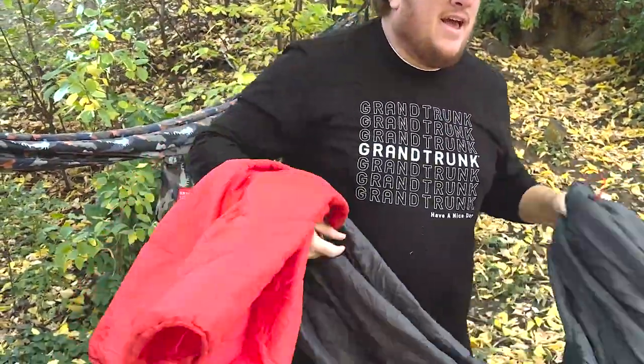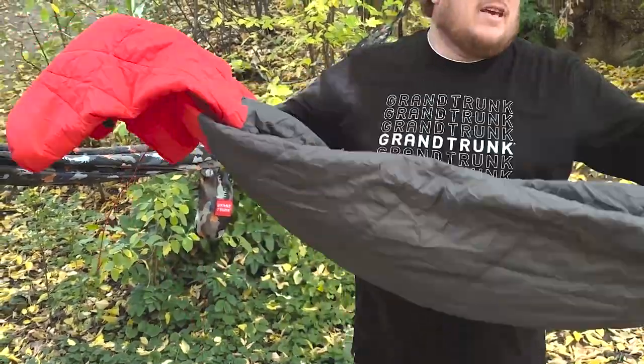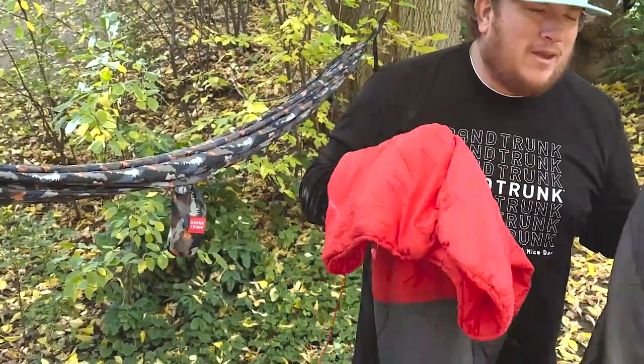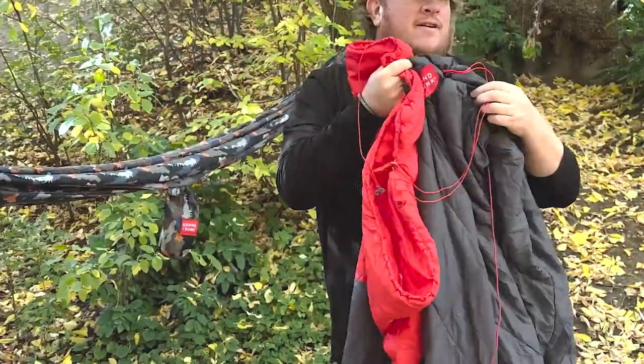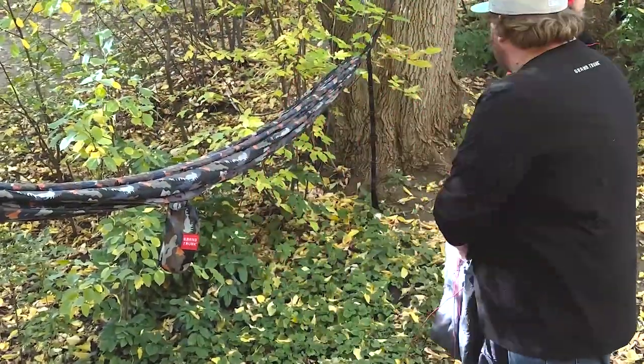And then last but not least, hammock mode. So what you're gonna do — easiest way, pro tip here today. Start with it like this: zip together, cinched at the bottom. Come over here.